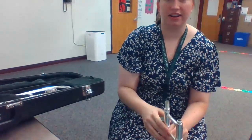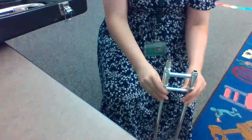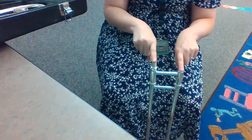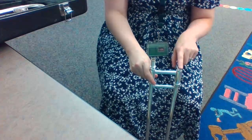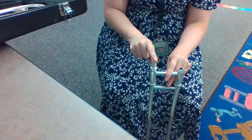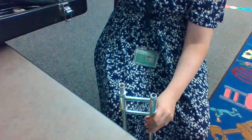Take your slide and put it on the ground. My slide is on the ground like this, straight up and down. There is a short side and a long side. The short side is where our mouthpiece will go and the long side is where our bell will go. Let's start with the mouthpiece — it's going to go in that shorter end.